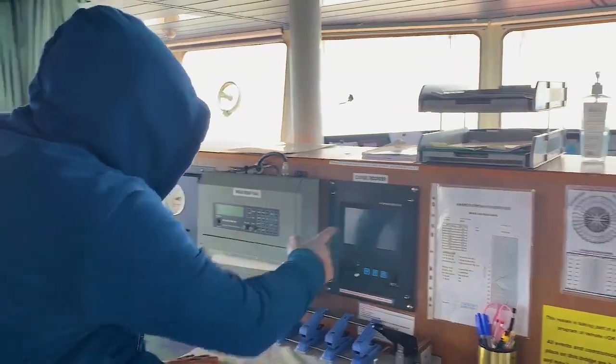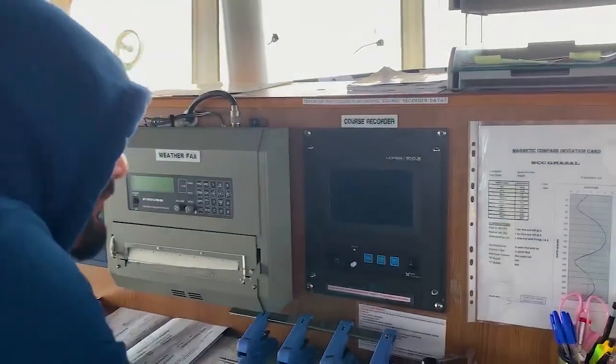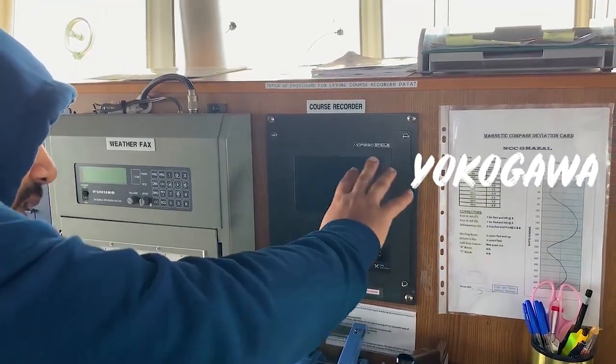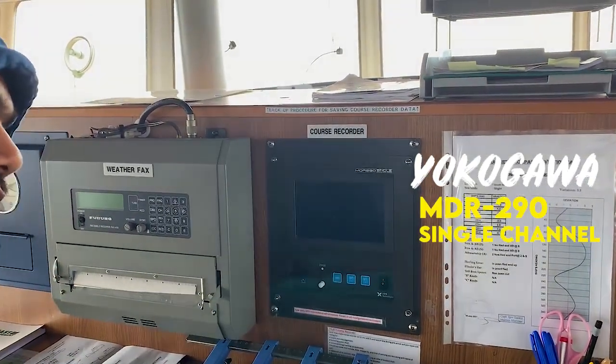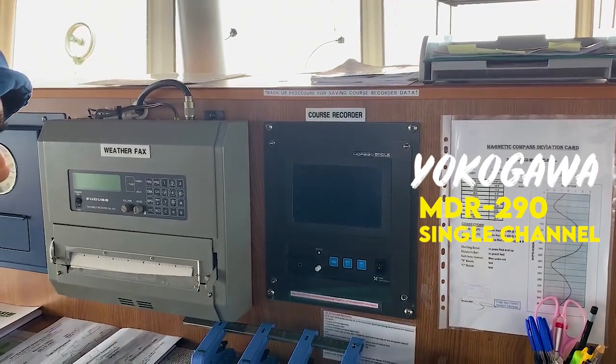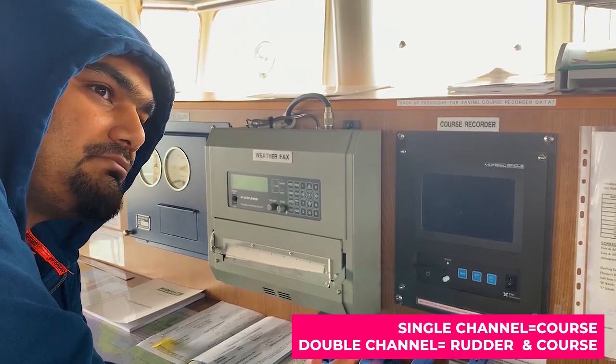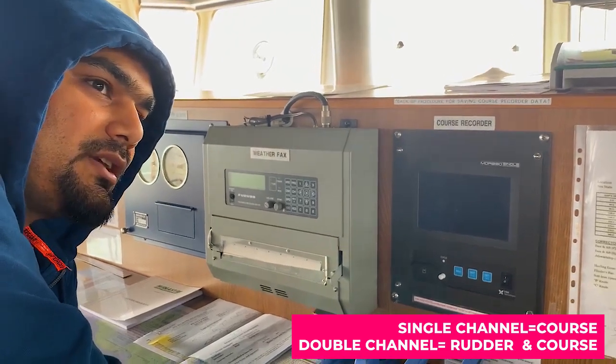As you can see, this is the course recorder. Its company is Yokogawa MDR 290, single channel. The difference between single channel and dual channel is that single channel will give you only course, while dual channel will give you rudder and course.